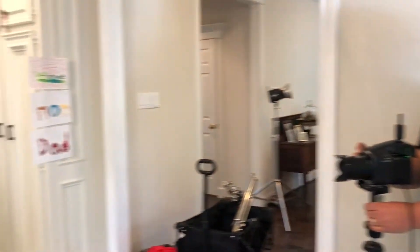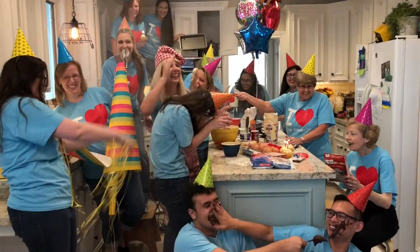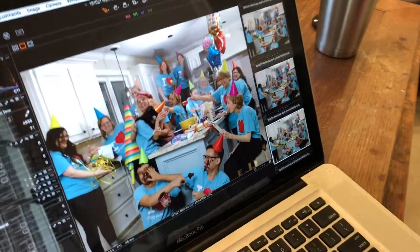One, two, three. Good. And Christmas, done. That's it. Thank you guys very much. Excellent work.